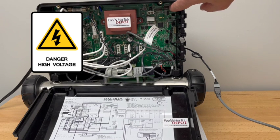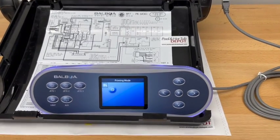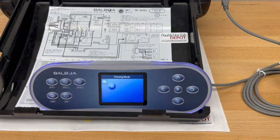In the top right-hand corner you'll see a bank of 10 little dip switches. The furthest one to the left — we want to toggle that one up to the on position. That puts the system into test mode, which gives us access to the programming of the pump configuration from the topside control panel.